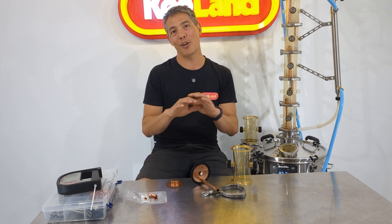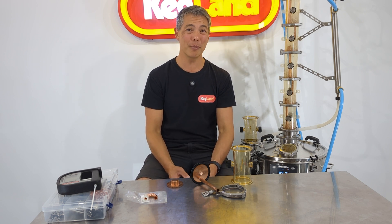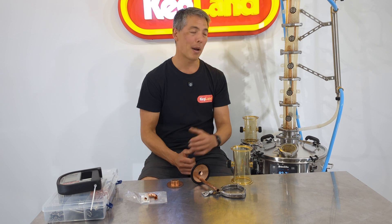We tried a lot of different designs and a lot of competitors' products, and honestly a lot of them were really hard to use, which is one of the reasons why we came up with this new PolyPhoenix still design with this bubble capper plate.